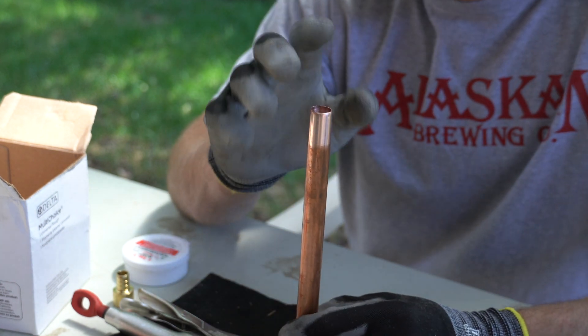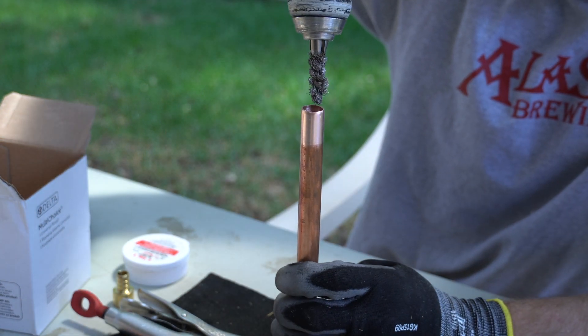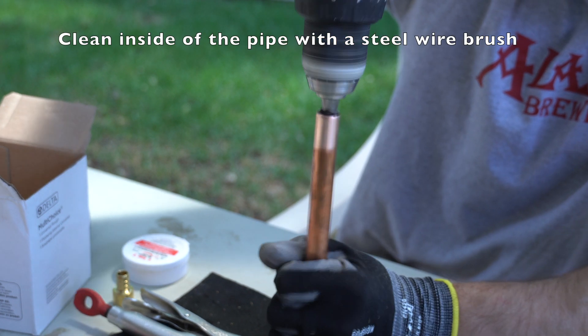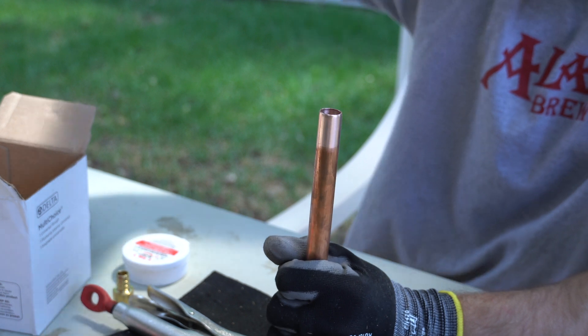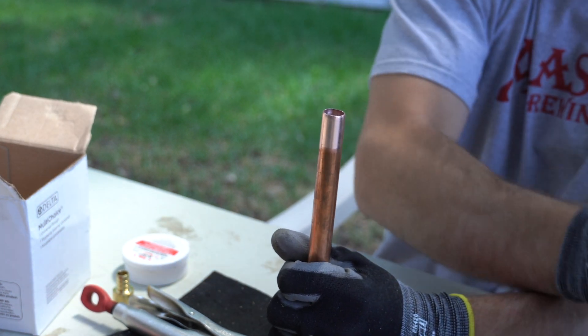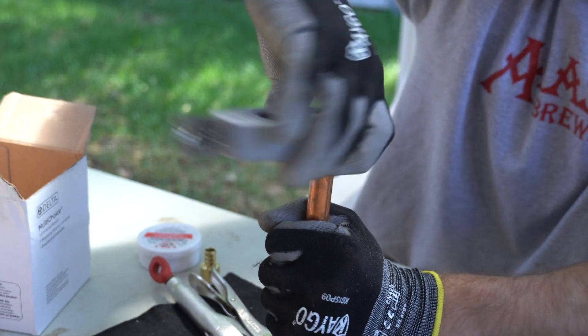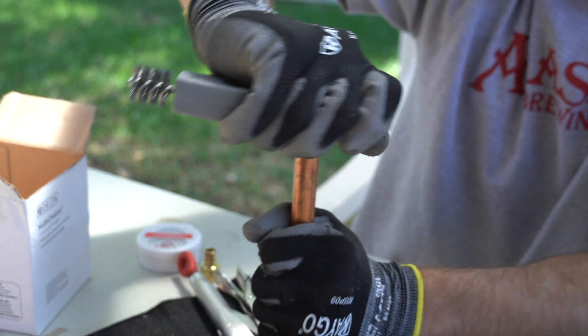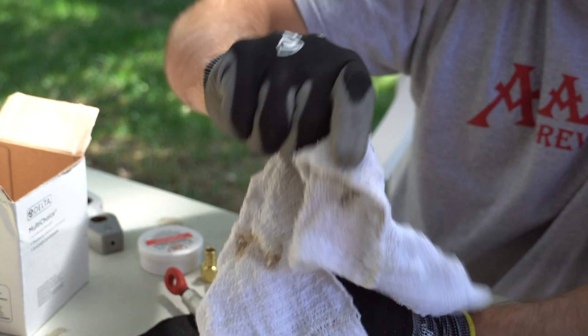First things first, you want to make sure your copper is nice and clean. I've already cleaned mine, but what we can do is clean out the inside and then the outside. It should be this nice color. Go ahead and wipe that off.